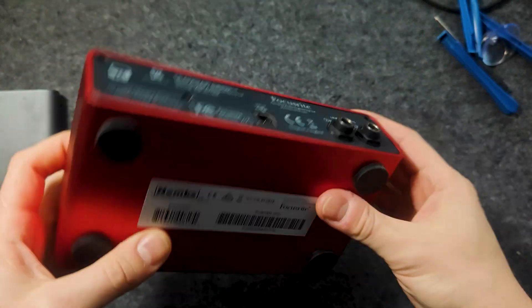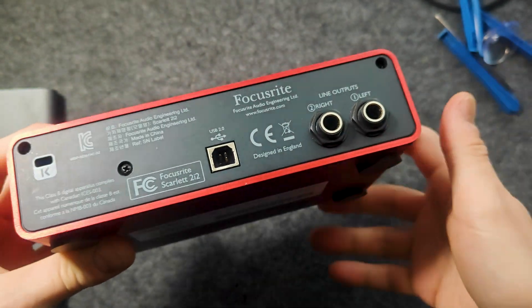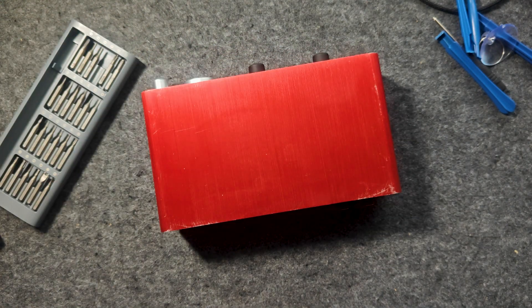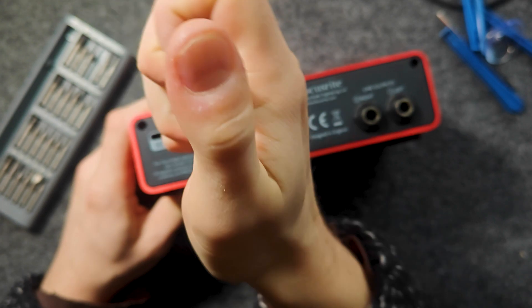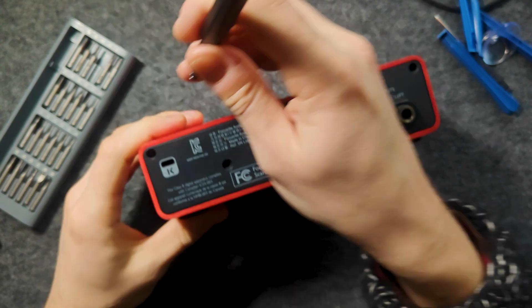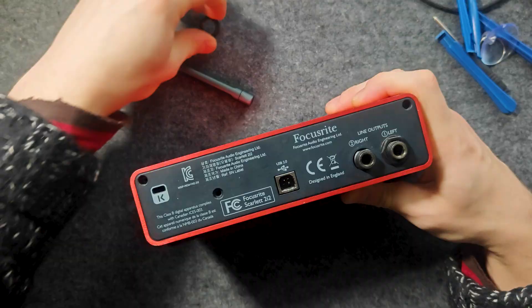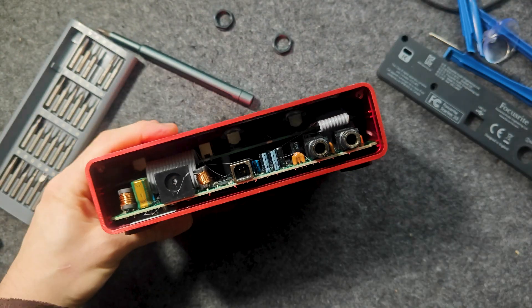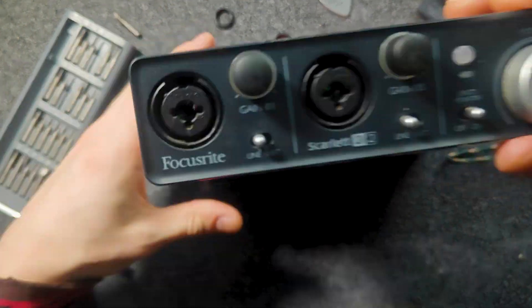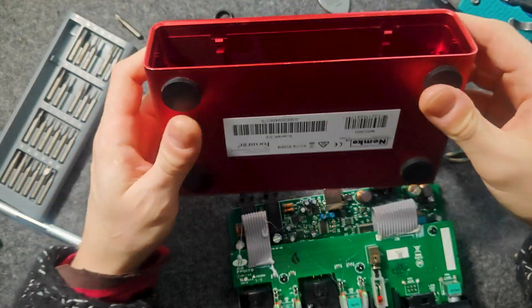The USB connector is the first thing that breaks with careless use, but it can be replaced even with a soldering iron. Let's start with disassembling the device. The back cover is held on by three bolts and two plastic nuts. The board is accessed from the front and is fixed with two ears and two teeth located on top.